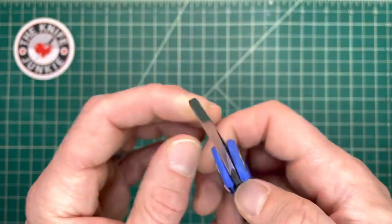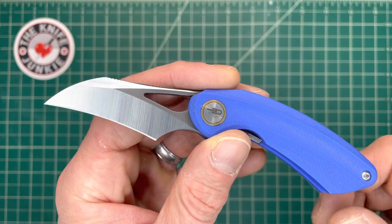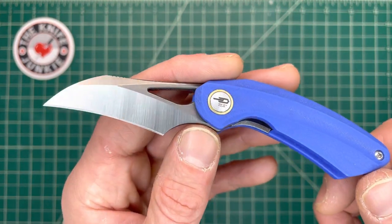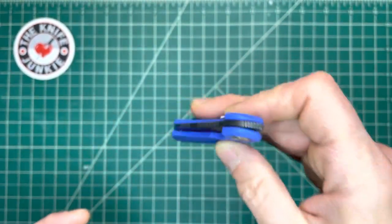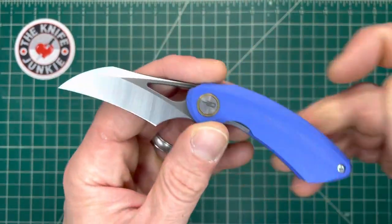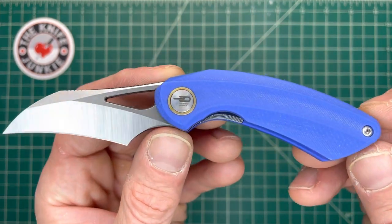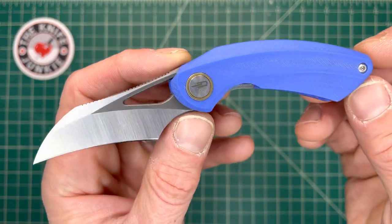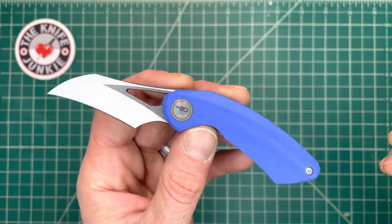I've been using this to open up food packages, envelopes, cut string, a lot of stuff at work — cutting tape, gaffer's tape, and other kinds of stuff. It's been getting quite a bit of action because it's small and unthreatening, but it's also got an air of menace that keeps me interested. Overall, it's just a very interesting and organic design.